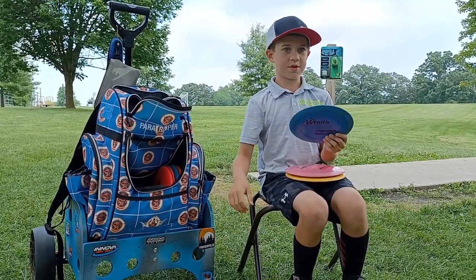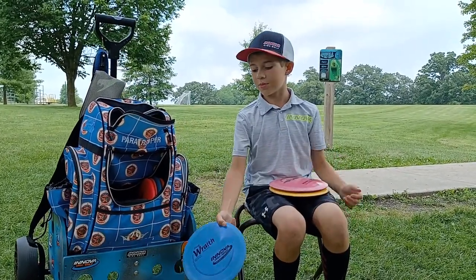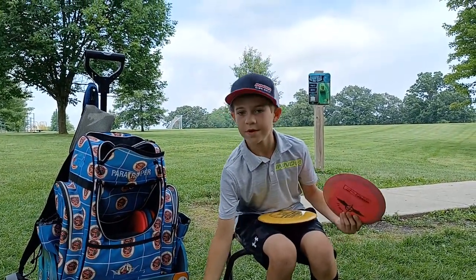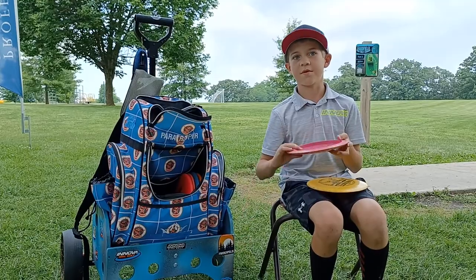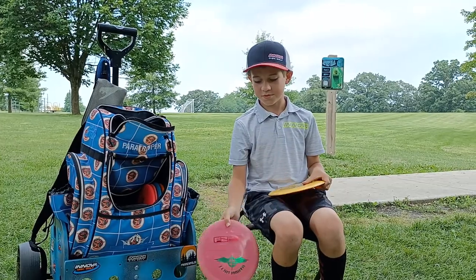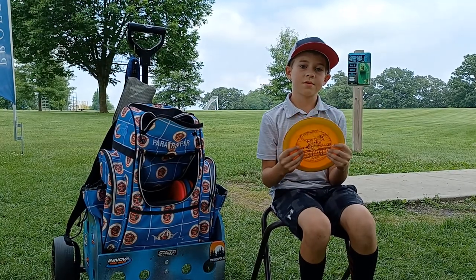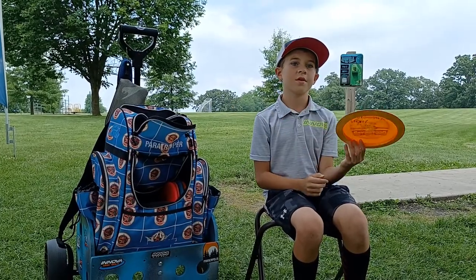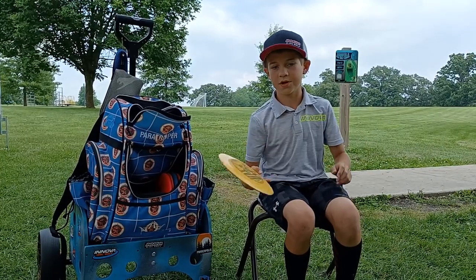This is a little bit more overstable than that. It's for headwinds when I still need to get some distance, so I'll probably use this Pro Race — it's a little bit more overstable than that Starlight Boss. And this pink F2 Factory Race is more overstable than this one — it's pretty much a backup, and maybe when the Pro Race is too understable I'll use this one. And this is just my overstable distance driver — if it's a headwind or I need to put a heavy flex on something and know it's going to come back, I'll use this disc. It's a Ricky Wasaki Star Destroyer.